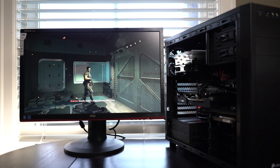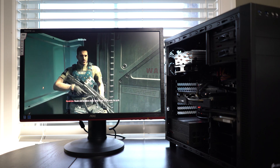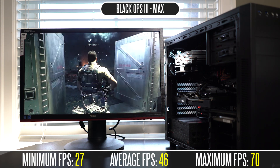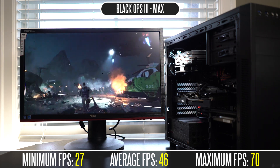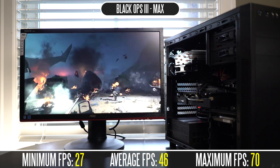Lastly, I booted into Call of Duty Black Ops 3 at pretty much maxed-out detail settings at 1080p. Average FPS is 46, minimum is 27, and maximum is 70 — definitely not too bad. Hardware optimization will probably only go up from here as driver support gets better for different gaming titles, and I'm very satisfied with the performance we're getting out of this PC.